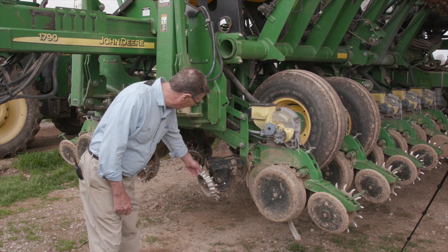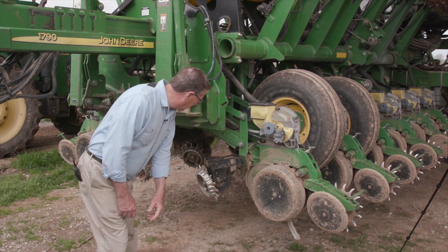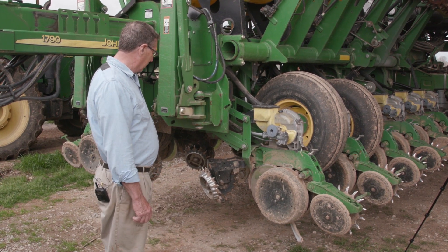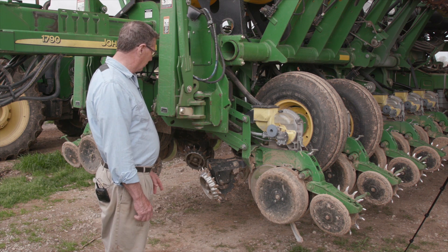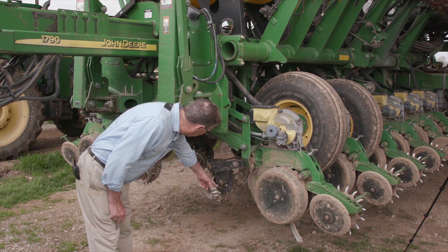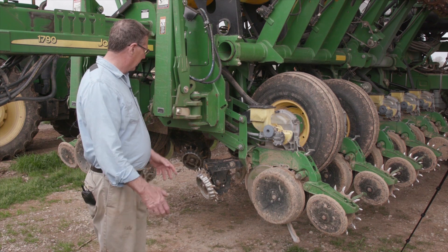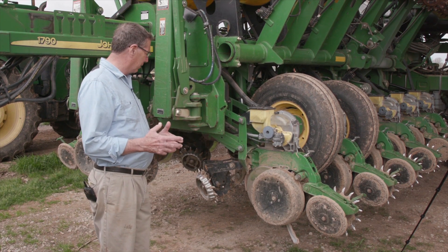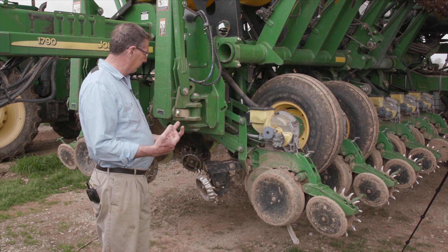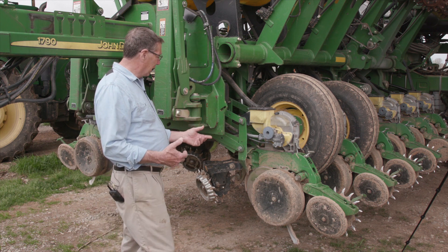The front of each unit, as you can see, has a spiked row cleaner. We have always used Martin row cleaners from Elkton, Kentucky — that's a good company, they turn out a good product. You notice that at the edge of each row cleaner there is an aluminum band, which is called a depth band. It keeps the cleaner teeth from going too deeply in the ground and still allows the brush or the fodder from the previous year's crop to be scattered to the side.